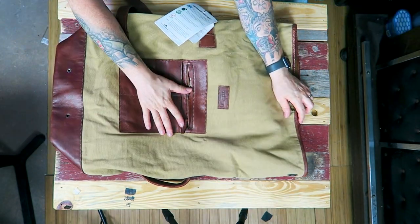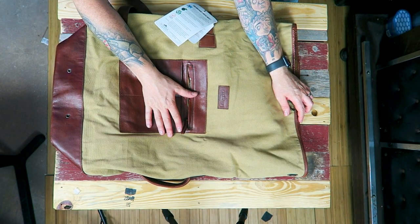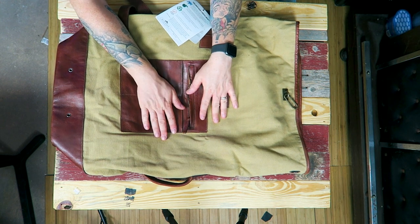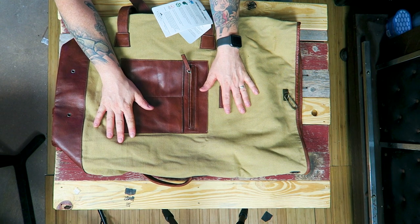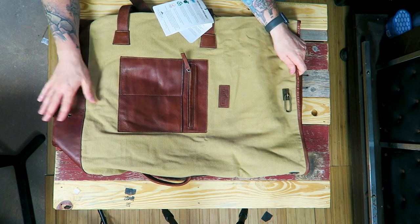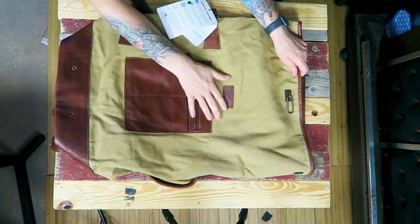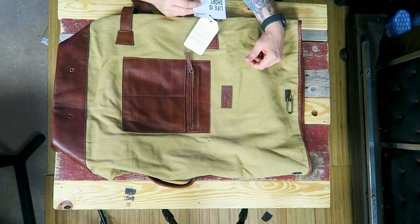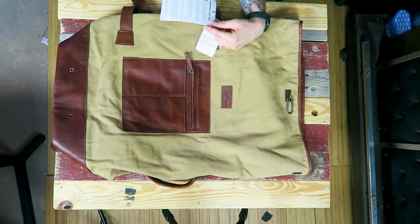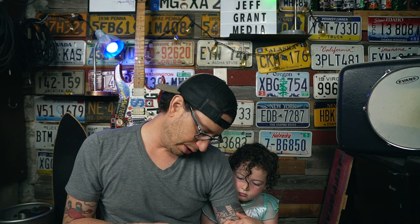Right off the bat, that's the first thing I'm seeing. This pack is approximately 3,360 cubic inches, which comes out to roughly 55 liters of space. It is made of leather and canvas materials, and they don't actually specify what the canvas is — they didn't on the website and I don't see it on the literature here.